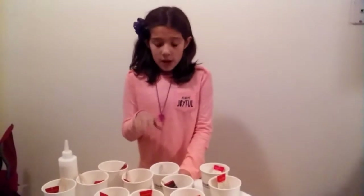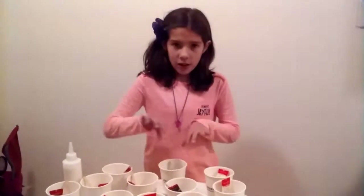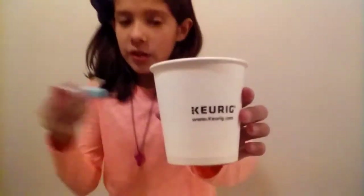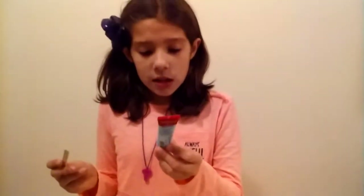Hey guys, I'm back. So if you remember that video when I was telling you all about this stuff — I opened everything up and we're gonna start pouring the paint into these little cups. Let me show you — they're coffee cups, they're small.